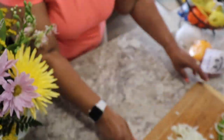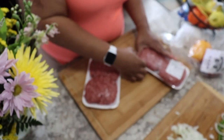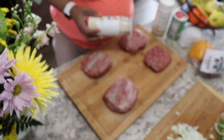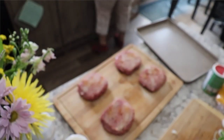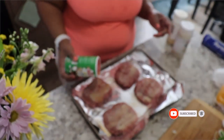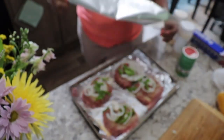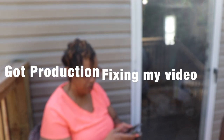Once I get my peppers and onions diced up really good, it's time to season the hamburger patties. I'm gonna season them with my favorite go-to seasoning — onion powder, garlic powder, and creole seasoning. Then we'll get the pan, flip them over on some foil, season the other side the same way, and add the onion and pepper that we cut up in rings into the pan.